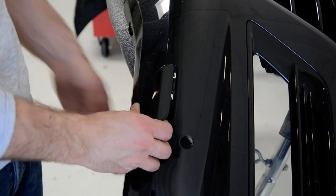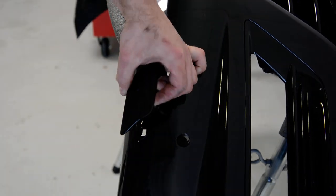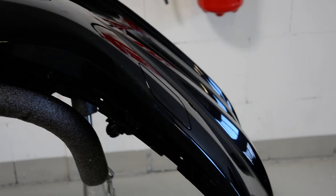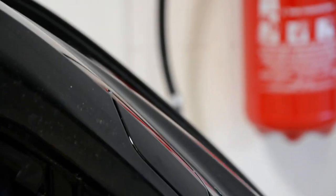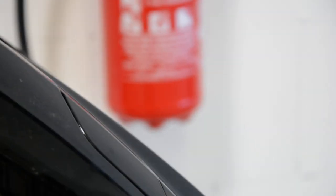If you want to remove this, just take it like this. I will show you better. I hope you can see it.